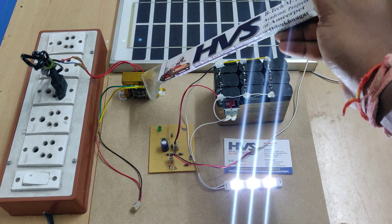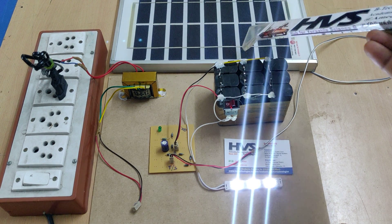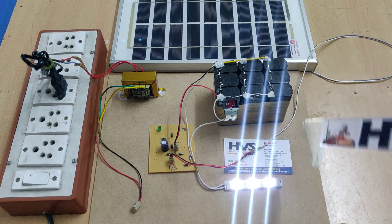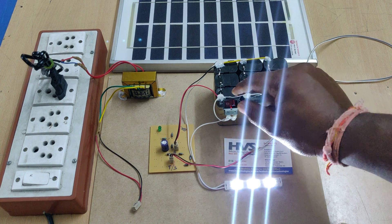Coming to the component ratings: the transformer is 220 volts to 12 volts at 750 milliamps. The solar panel is 12 volt 5 watts, as discussed. The battery is 12 volt 3 amps, and the LED rating is 12 volt 12 watts at 1 amp.